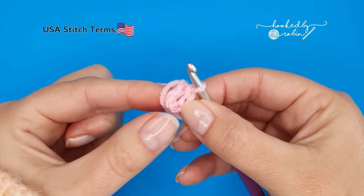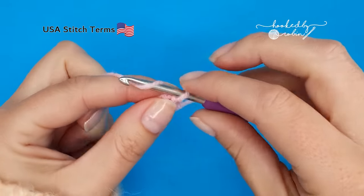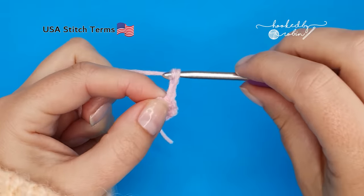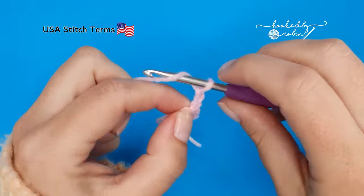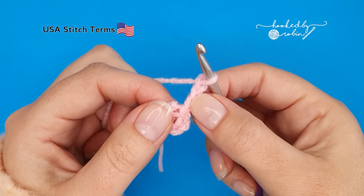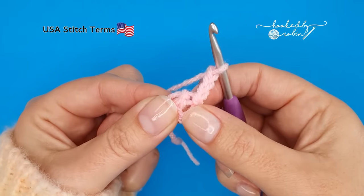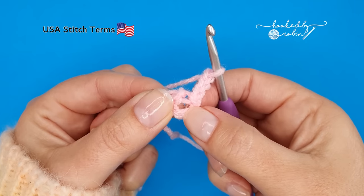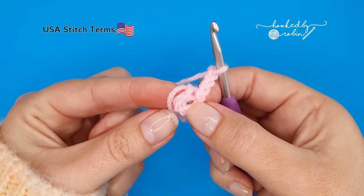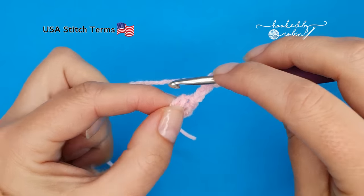As we crochet our stitches for this next round, I'm also going to work over the tail from my little chain ring, sandwiching it in as we go. Chain three, which counts as a half double crochet and a chain one — those first two chains count as a mock stitch for the half double. Then working into the center of this chain five ring and over the tail, we're going to work a half double crochet.